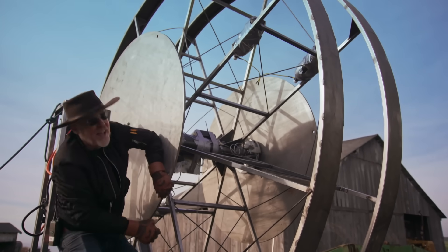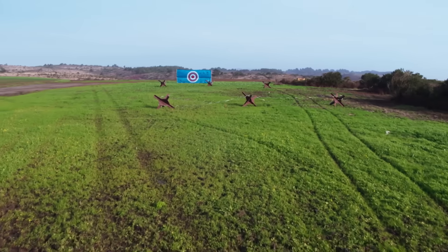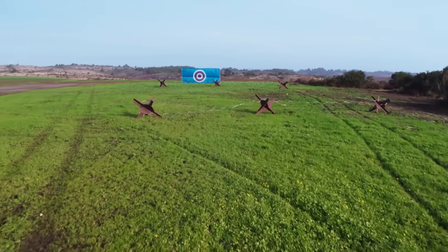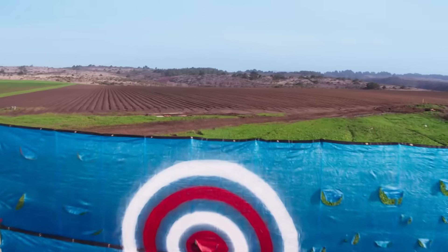How hard was it for me to stop that? That's the kind of energy we're applying to this thing. We expect it to start rolling up this hill at maybe 40 miles an hour, and once it goes through the target, we get to blow it up.